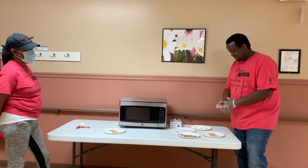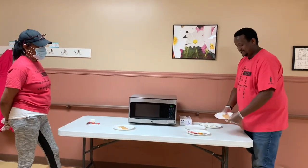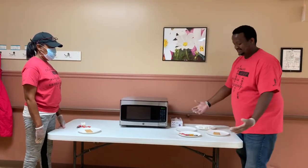All right, so today we are going to make s'mores. My name is Sammy, and we're going to add a few ingredients: graham crackers, some marshmallows, and we have an assortment of chocolate, whatever kind you like.